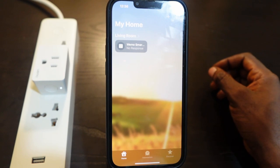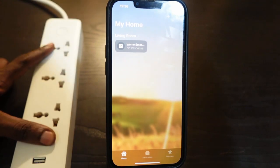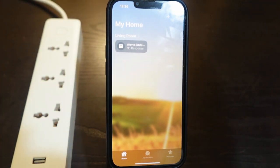So let's unplug it. Now we need to wait a few seconds and plug it back in. Okay, so let's plug it back in.